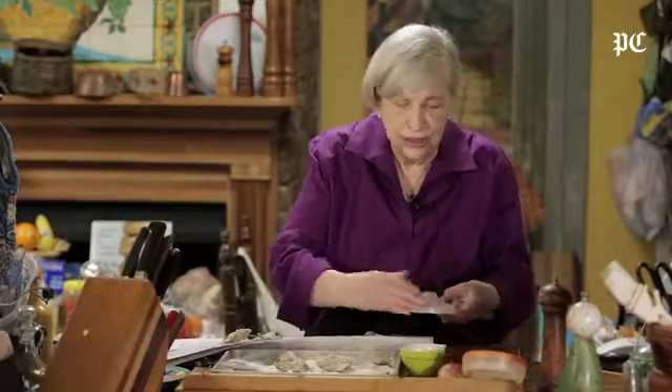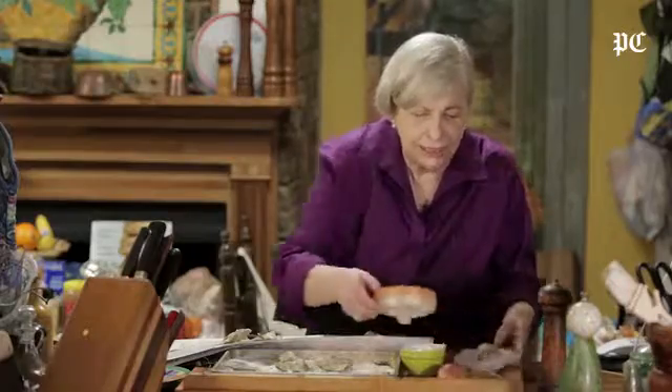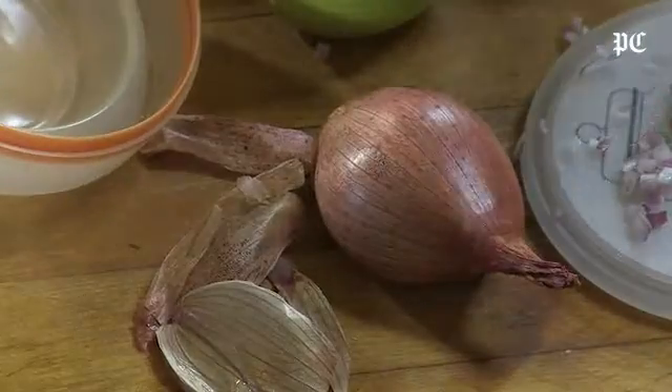The French use champagne vinegar, some people use sherry vinegar, whatever you'd like. Here's some chopped shallot — I recommend, because shallots are so big now, they used to be so little — this is half of a shallot. You only want about a quarter of a cup of chopped shallots.